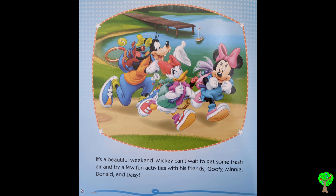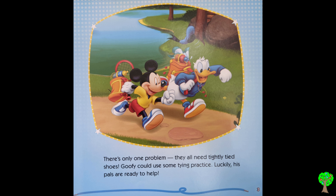It's a beautiful weekend. Mickey can't wait to get some fresh air and try a few fun activities with his friends Goofy, Minnie, Donald, and Daisy. There is only one problem — they all need tightly tied shoes. Goofy could use some tying practice. Luckily, his pals are ready to help.